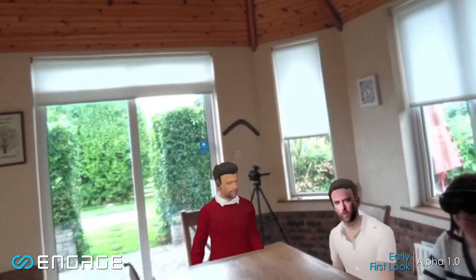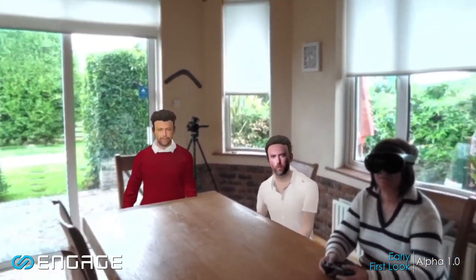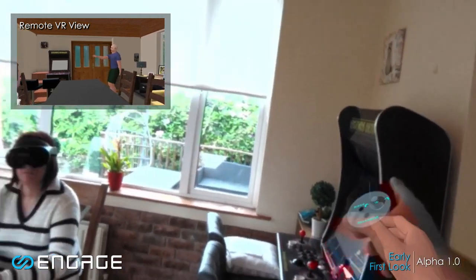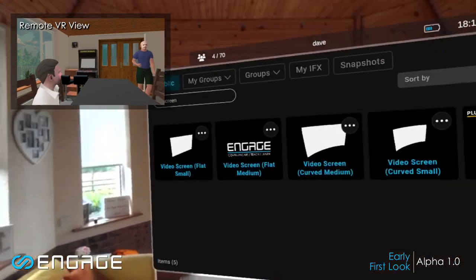Okay guys, so what we're going to talk about today is some photogrammetry. I'm going to show you how photogrammetry is made and then we're going to look at some really interesting models. We're going to start off with a video, and I'm going to put a video screen above my arcade cabinet there. Let me bring in that screen.